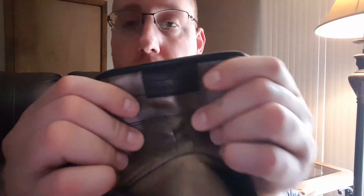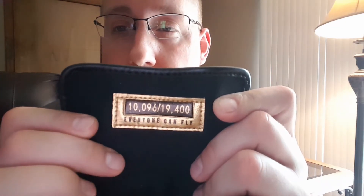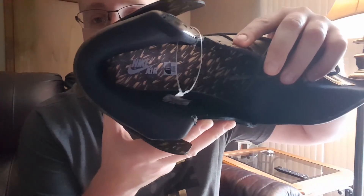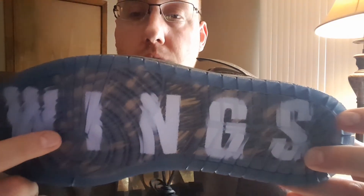I'm sure everybody knows the Wings poster — Jordan standing with the ball in one hand, arm straight out. It's like six and a half feet long. On the tongue you have the Wings in black leather, and the leather quality is pretty decent, not great in my opinion, but it is pretty soft. On the back you have your individual number — this is 10,096 out of 19,400. On the bottom it says 'Everyone Can Fly,' which is a pretty cool touch. The interior has the Wings pattern on the insole, and on the back flap you have the Wings again.